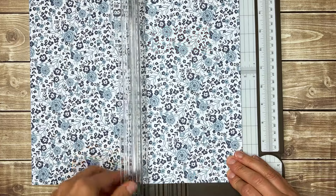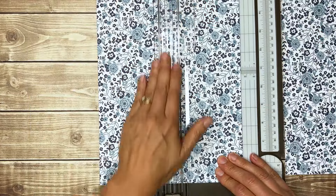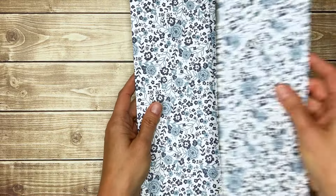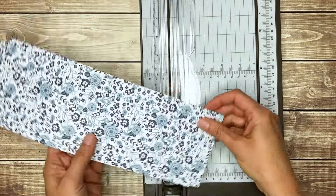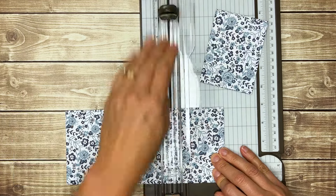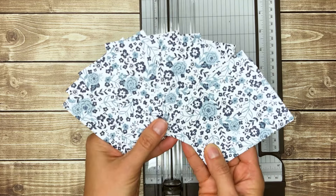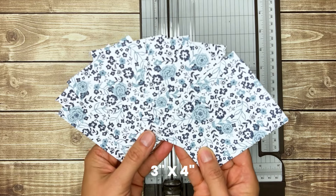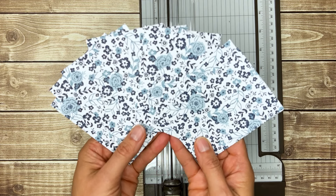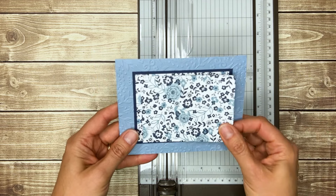So you'll want to start by cutting 4-inch strips. And if you have a paper cutter that can cut multiple pieces at one time, you can cut all three of these sheets into 3-inch strips. So you will have 12 pieces of 3-inch by 4-inch patterned paper that you can use to make 12 of the same card, or you can create 12 different cards.